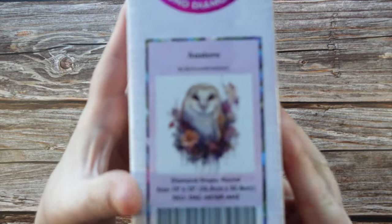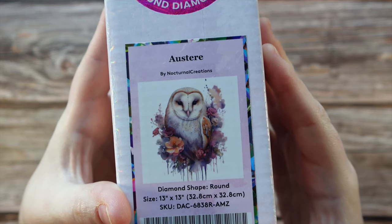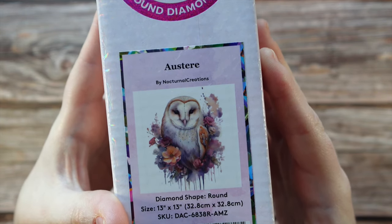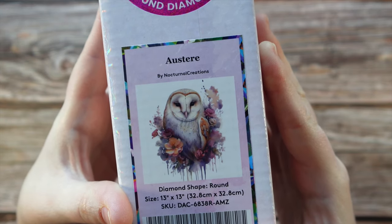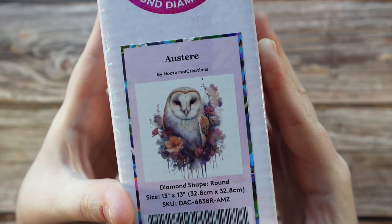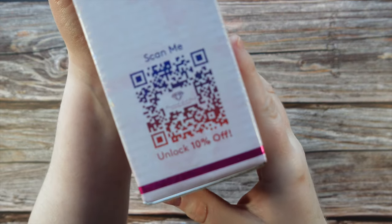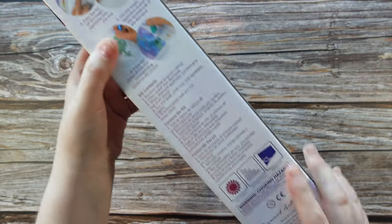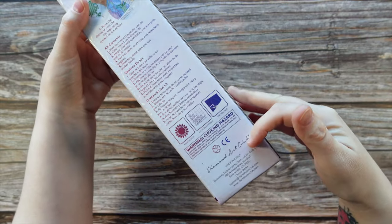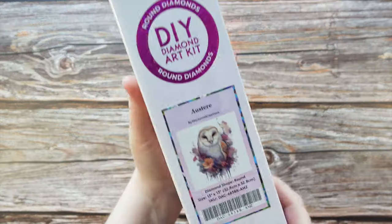This first one I thought was so pretty. It is a beautiful owl — the title is on screen — and it's by Nocturnal Creations, that's the artist. It's round and it's 13 by 13 inches, or 32.8 by 32.8 centimeters. This box does have a QR code you can scan for 10% off. The usual stuff is on the back of the box — how to diamond paint, what to expect inside, and the usual disclaimers. All four of these kits, the box is going to look very similar.